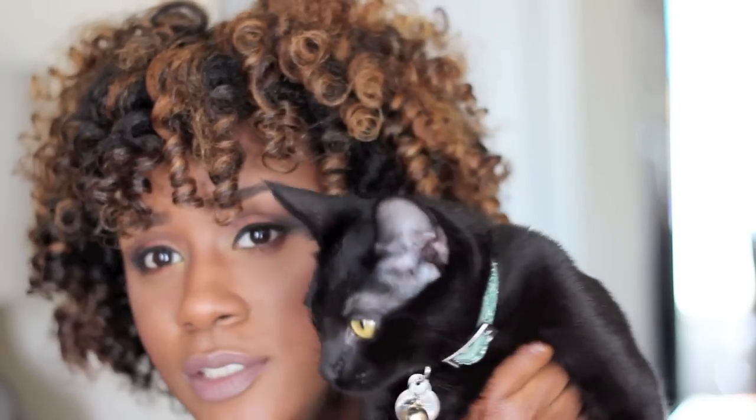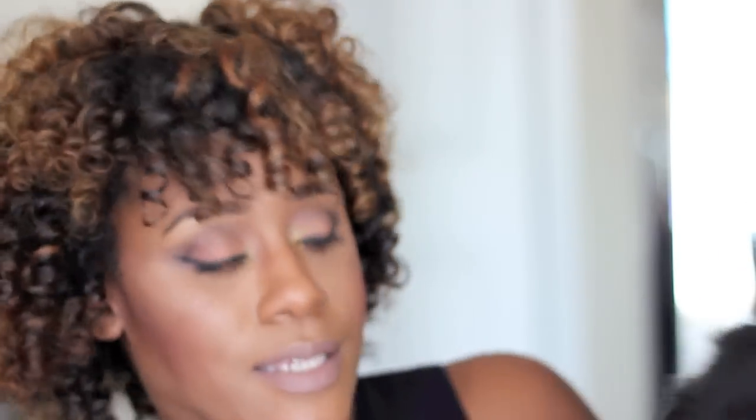I think she wanted some attention while I was recording my video because she kept meowing and making noise with her little bell in the background, and now she's not acting right. But yeah, this is my kitty.